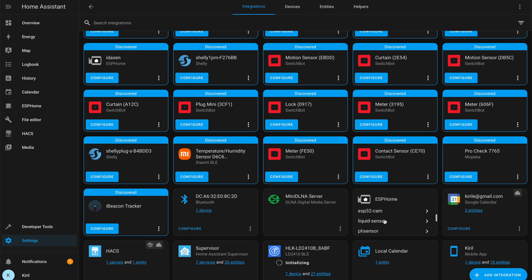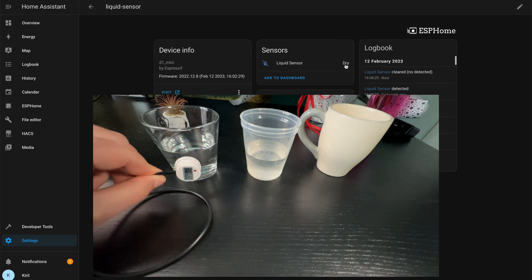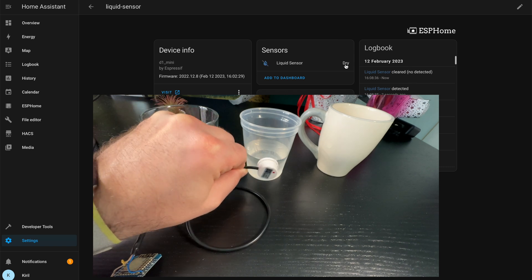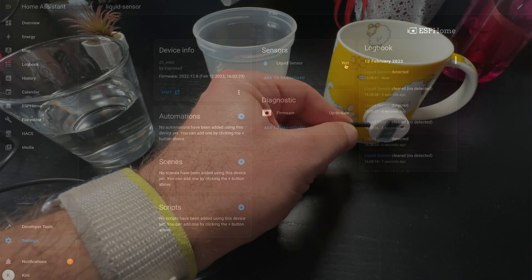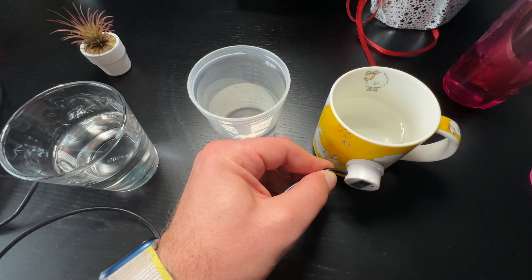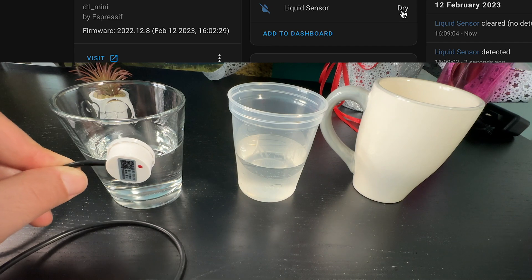I clicked Finish. The device shows one device with two entities. Currently the liquid sensor reads 'dry'. Testing on glass — the sensor is working well. Testing on plastic — it works as well. Testing on a ceramic glass — it didn't work well on one particular ceramic glass, but with another ceramic glass it works fine: the sensor turns on when at or below the water level and turns off above it. Overall, plastic and glass work great.